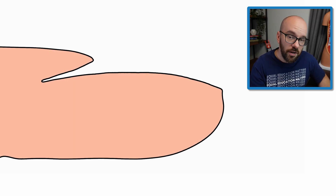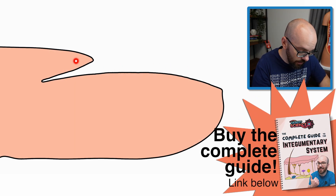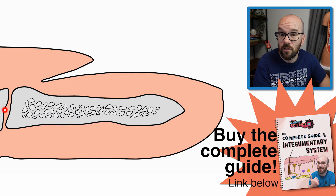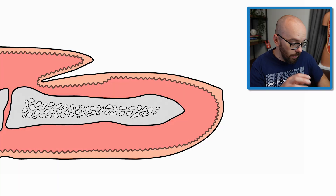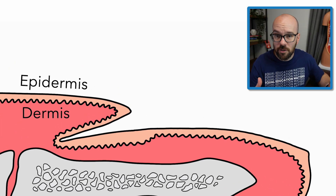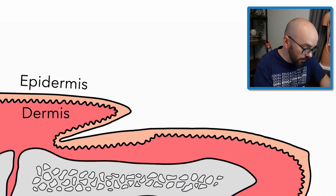Here we have a cross-section of a finger. This is where the nail is going to go. This is some skin that's going to overlap the base of the fingernail. We've got a couple bones: this is the distal phalanx, and this is the distal end of the middle phalanx — basically the bones of the finger. I'm going to add a line so we can see the border between the epidermis and the dermis. The epidermis is the outer layer of skin. Cells in the epidermis will be undergoing mitosis and creating new cells at the squiggly line here — the basal layer.